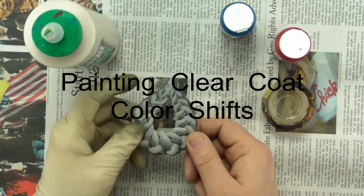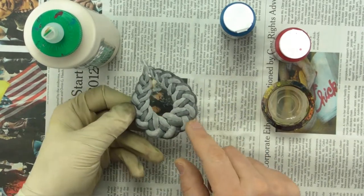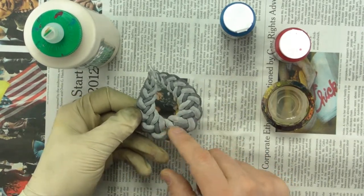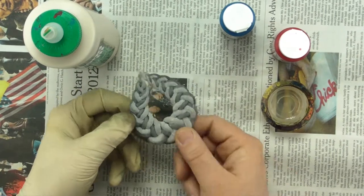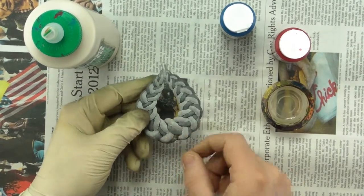So now I'm going to do a clear coat color shift on this pendant. You can see I've got black and white-ish makigami strips, and there's a lot of color variation between the two colors — they're very different colors.